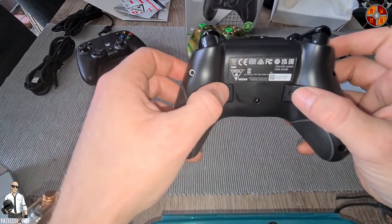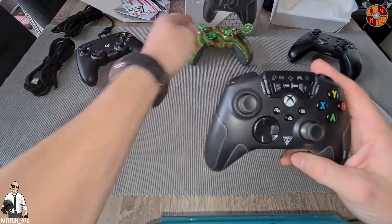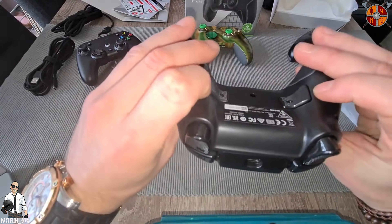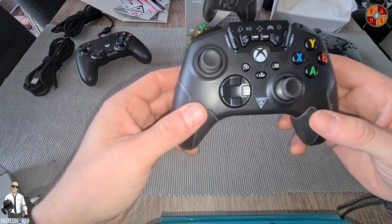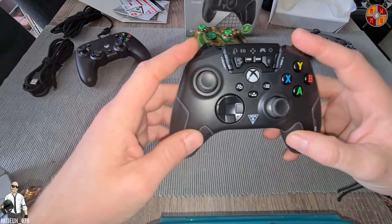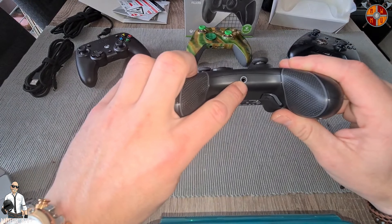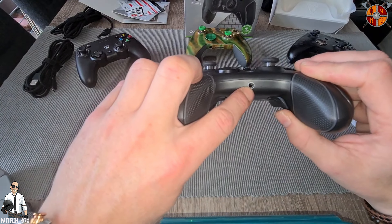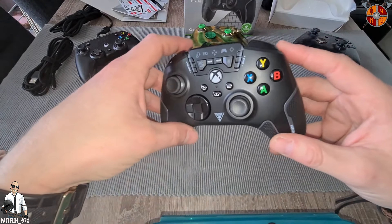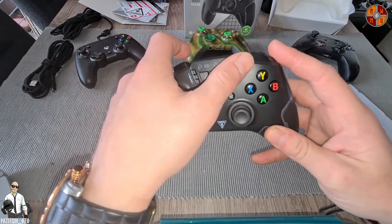On the back side we got the paddles — similar to the Elite Series, you can do a layout on your buttons, so maybe A, X, Y or B on the back side. Looks pretty cool. We also got the 3.5 millimeter jack for your headset. I don't know if this works with a wireless headset with the features on the controller, but I need to find that out.